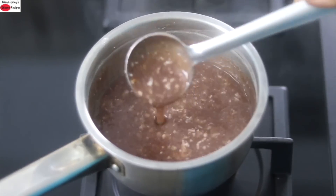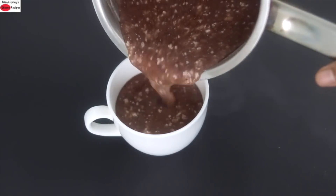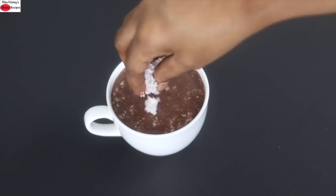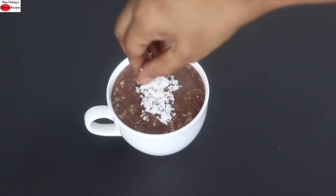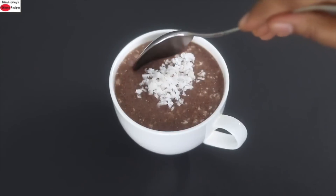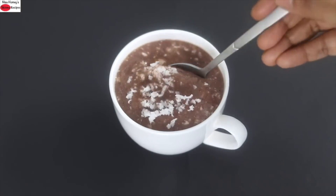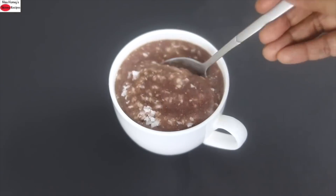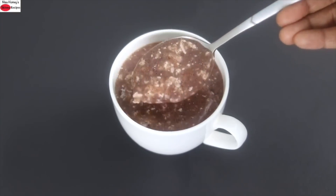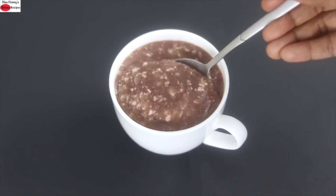My healthy and instant ragi porridge is ready to serve. Pour the porridge into a serving cup and garnish it with a teaspoon of grated coconut. You can enjoy this porridge with any homemade pickle of your choice as a meal for breakfast, lunch or dinner — it's an excellent healthy meal to enjoy any time of the day. Do try this healthy ragi porridge and let me know how it turned out. Thank you for watching, take care, bye bye.